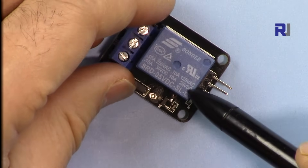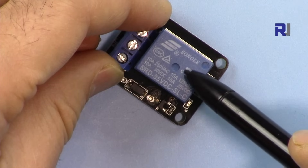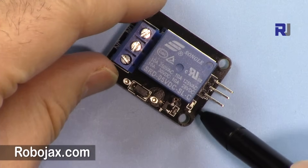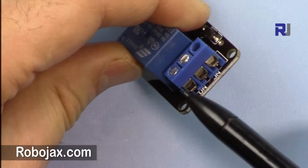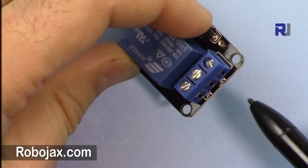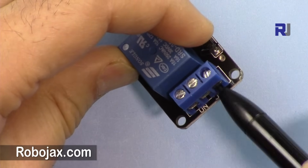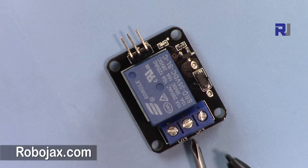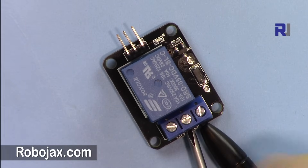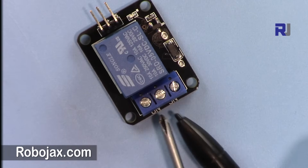We have an LED here. Whenever it receives a signal to energize the relay and establish the connection, the LED will turn on, indicating that there is a signal. On this side we have three terminals, and this is the normally connected side — meaning if you connect two wires here, these two will be connected.